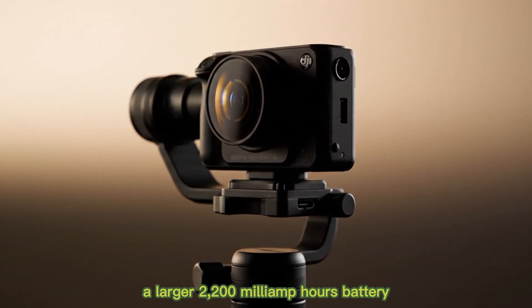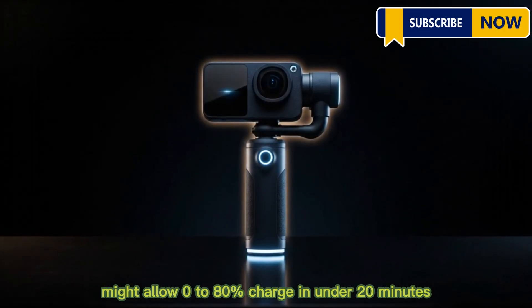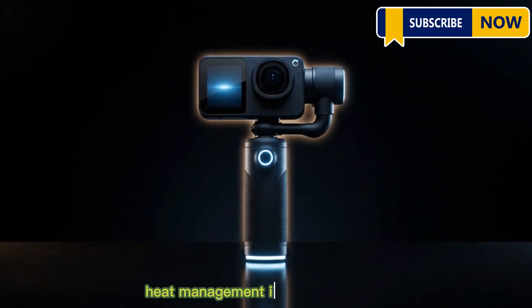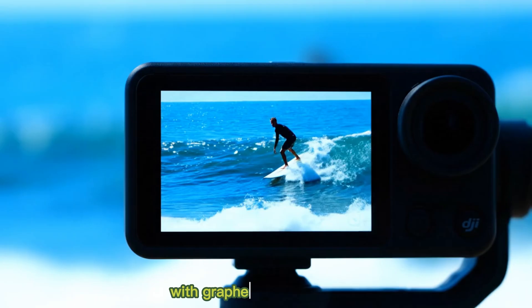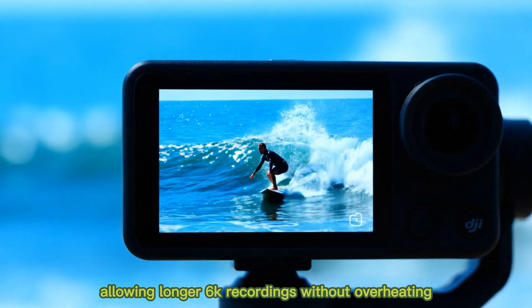A larger 2,200 mAh battery and fast charging might allow 0–80% charge in under 20 minutes. Heat management is being improved with graphene-based cooling, allowing longer 6K recordings without overheating.